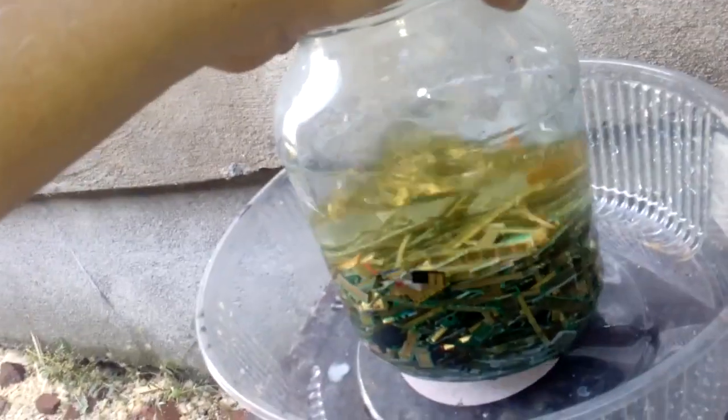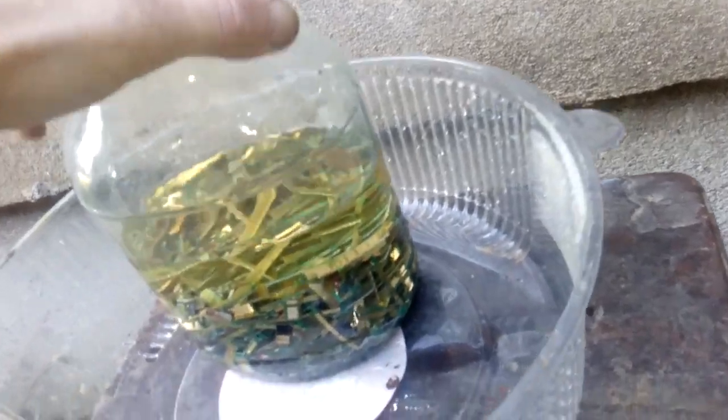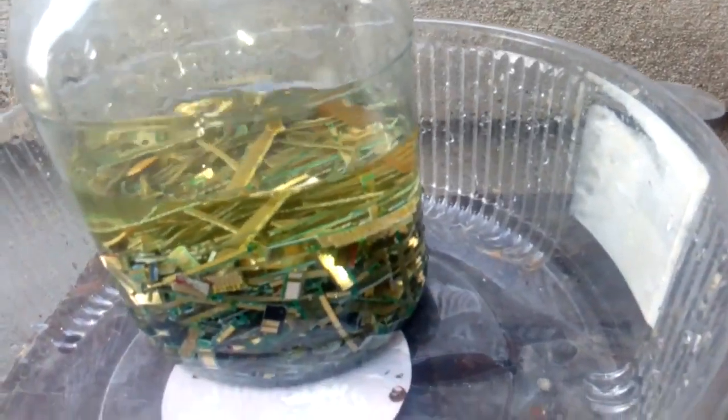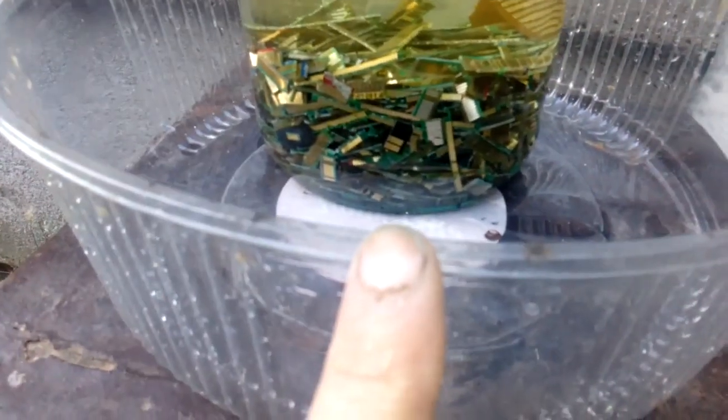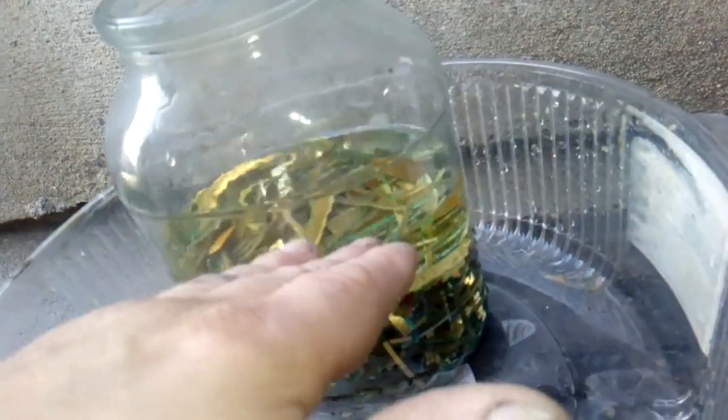Now just a little shake. The reaction already starts — the solution starts turning green and now we leave it. Always use a catch pan because that stuff could boil over the edge. Now we leave it and see what happens for some time. You can already see some bubbles here.